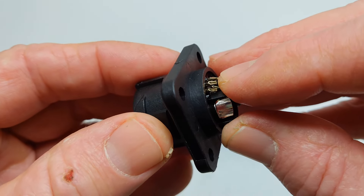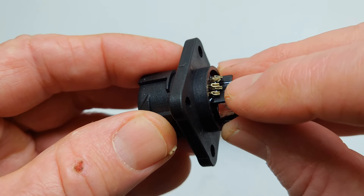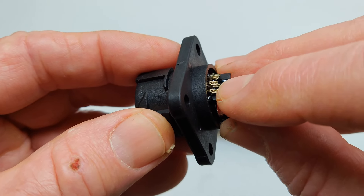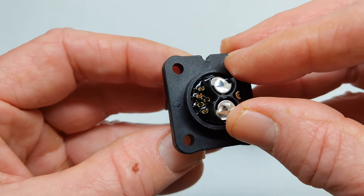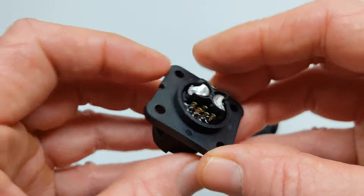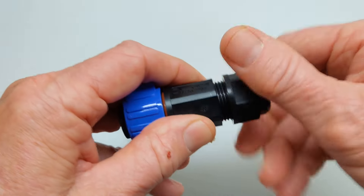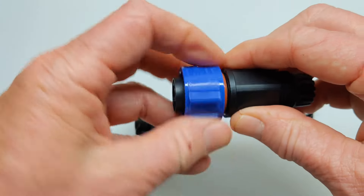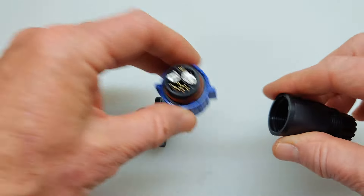If you look carefully, you can see these little cutouts — these little cups. What you do is slide your wiring in there and then take the soldering iron and hit it with a little bit of solder. You're going to need a very fine tip and some pretty good soldering skills to make this work. On the opposite side, you unscrew this to run your wiring through, and this unscrews as well.